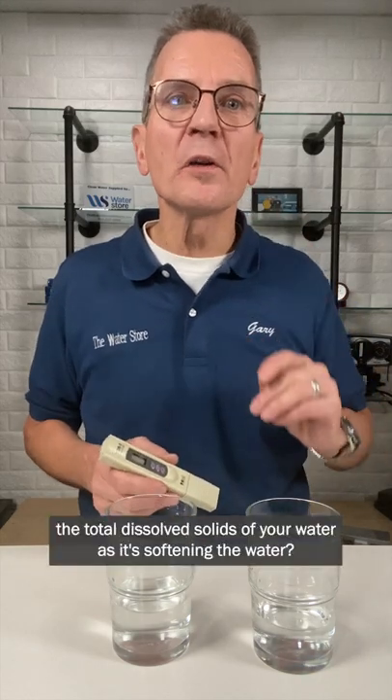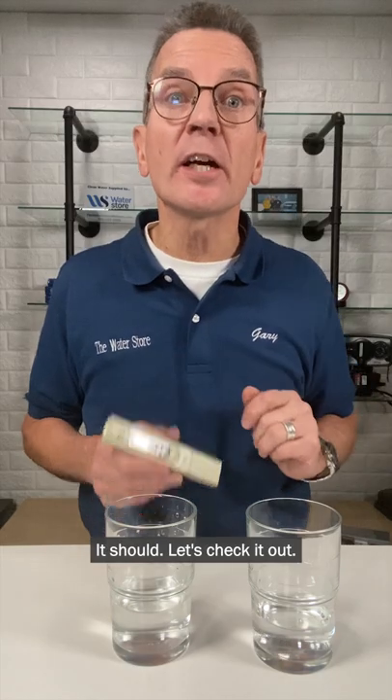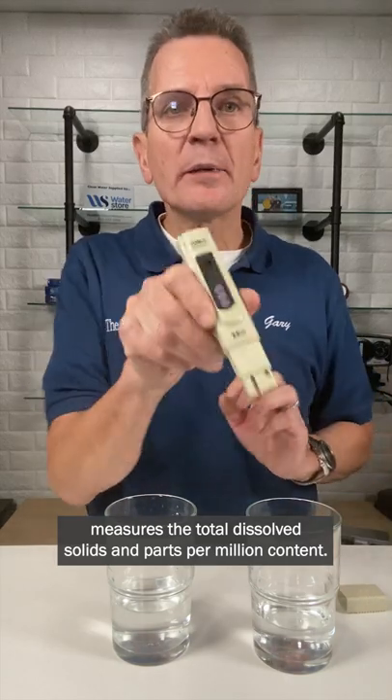Does the water softener lower the total dissolved solids of your water as it's softening the water? It should. Let's check it out. We've got a TDS meter here, which measures the total dissolved solids in parts per million. Uncap it, press the on/off button, put it into your water.